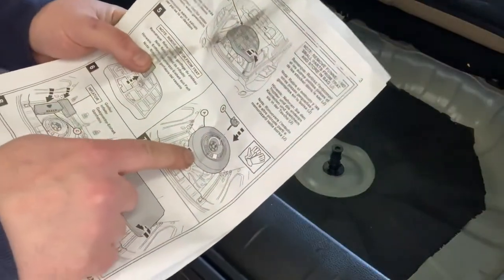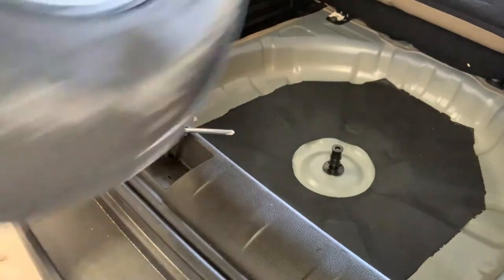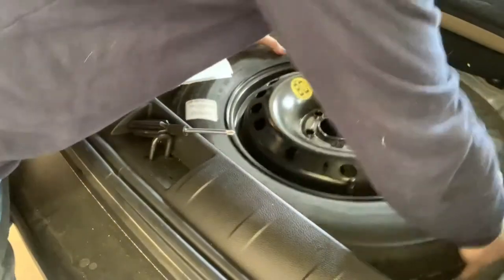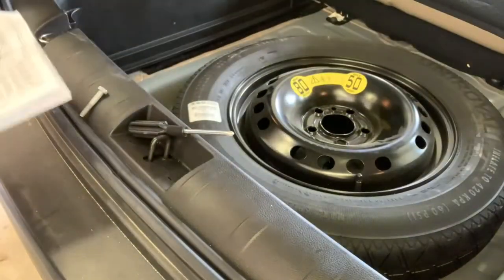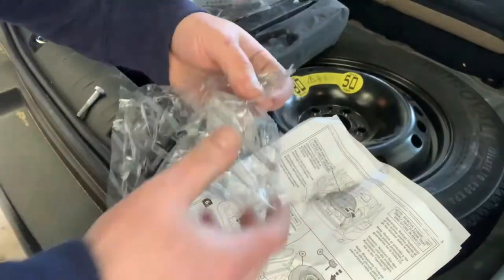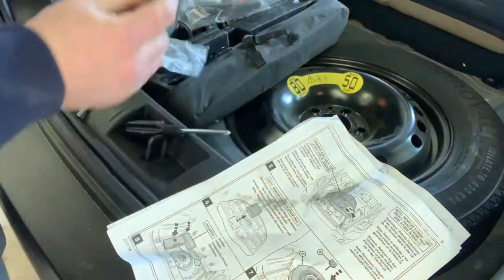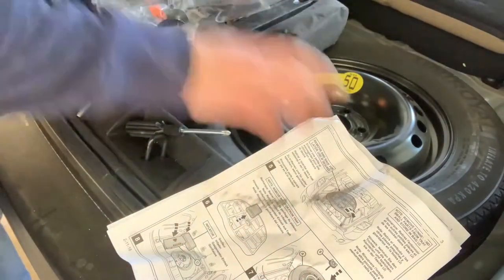Next step, let's put the tire in — pretty straightforward. Looks like the high end goes up, so this should just drop right in here. Just like that. Fits perfect. Don't know why they don't just put this thing in there to begin with. Next, you go into your little parts bin, grab your little retainer, and reach inside of here.